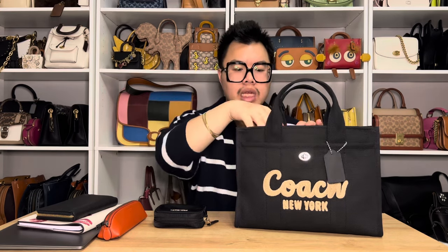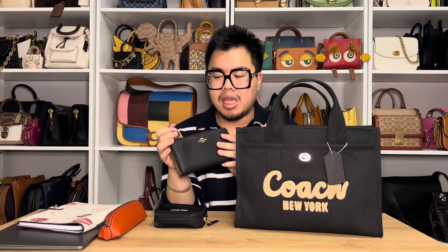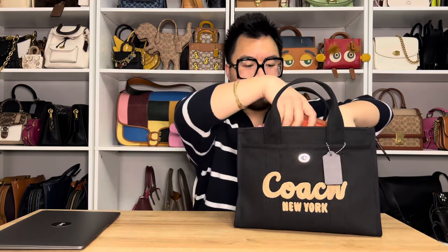Now I want to show you guys everything I'm able to fit inside of the cargo tote. This bag does hold a lot of stuff because it is pretty spacious. First is going to be a water bottle — I believe it's 32 ounces, so it's pretty big. Next is going to be a full-size zip wallet — this is the largest wallet that Coach does offer. Next is a little notebook from the Runway Collection with the little lips on it, which is really cute. Then it's going to be a cosmetic case — a pretty small one — and then a pencil case as well. All those items do fit in there nicely.